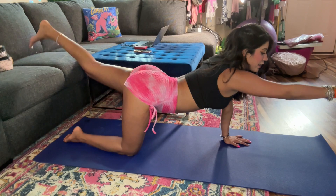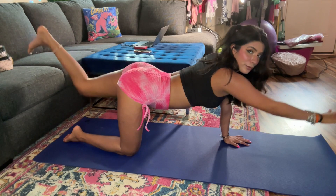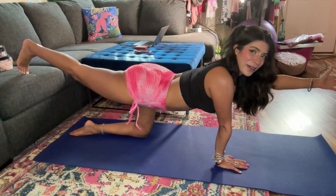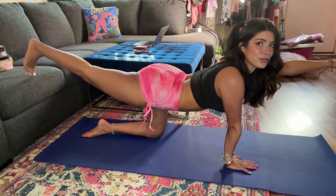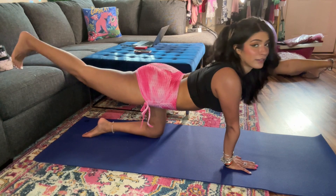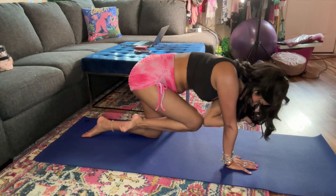Do little pulses — one through ten. Now suck it in, do elbow to knee, extend, bend, and then rest. We're going to do the opposite side — left arm out, right foot back. Do pulses one through ten, engaging your core. Then bring knee to elbow, curl in, stretch out, and rest. That should be a nice little workout.